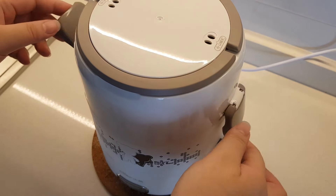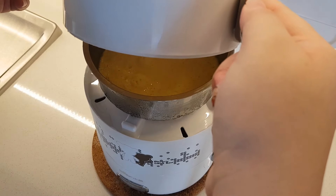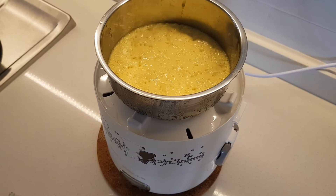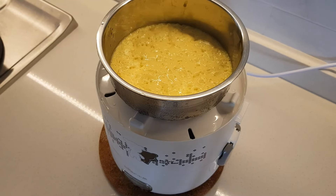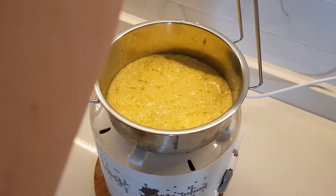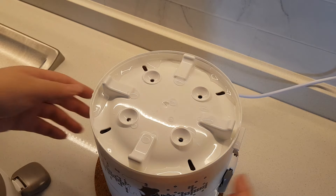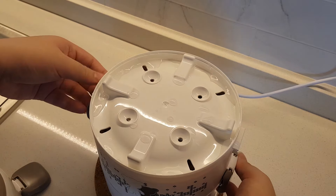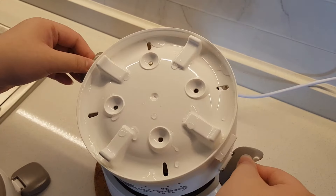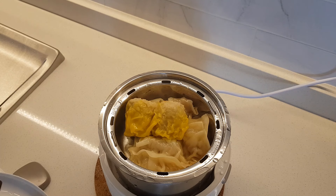Be very careful when you open this. Okay, the egg is done — it's not exactly very pretty, but I guess I can improve on this. I'm going to check on the porridge as well, so let's remove the egg. Let's remove the second layer and be very careful — the egg is done.